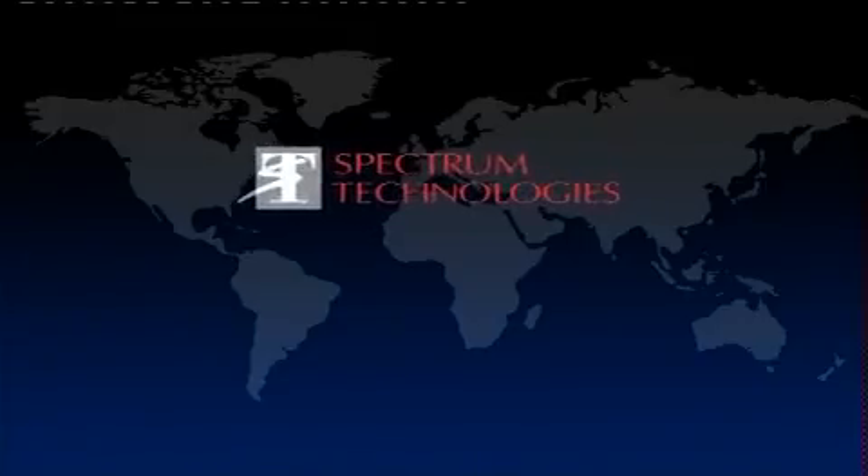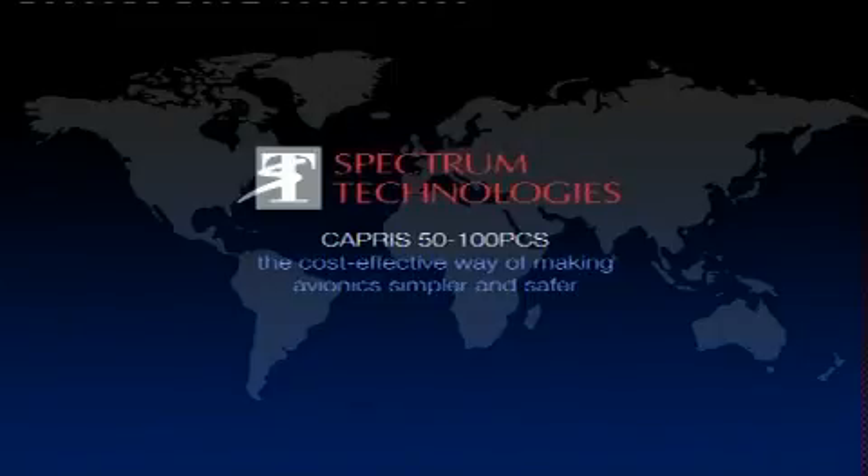The Capri 5100 — the cost-effective way of making avionics simpler and safer.